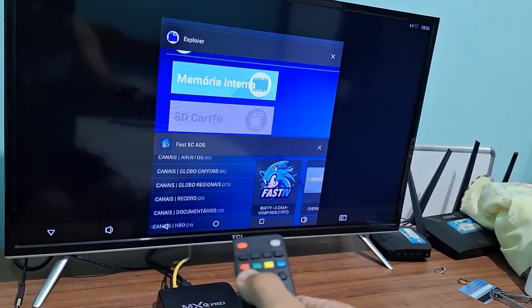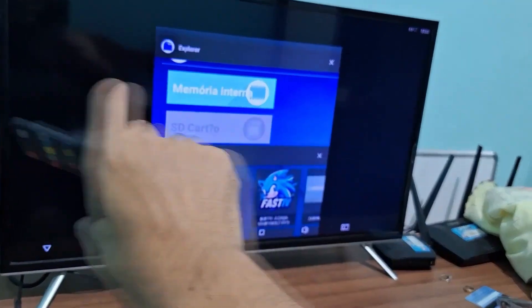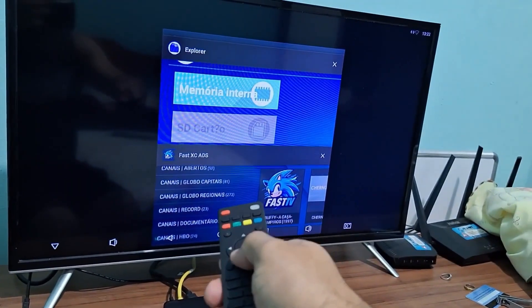On some TV boxes, you'll need to hold down the home button. It will show you the windows on the side like this, and if you scroll down, you'll see an X that you can use to close them.